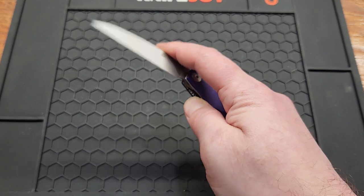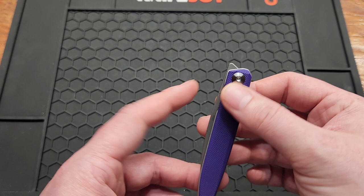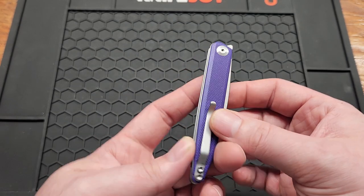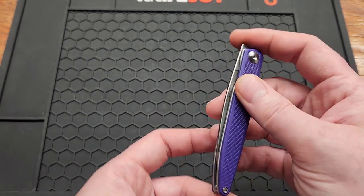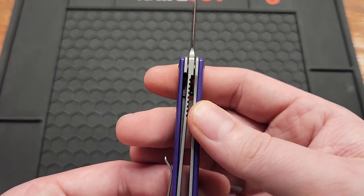I picked the purple G10 — it comes in two other colors, I believe grey, and I'm not sure what the other color is, but I had to go with purple. It's a liner lock, so you've got good lock-up.